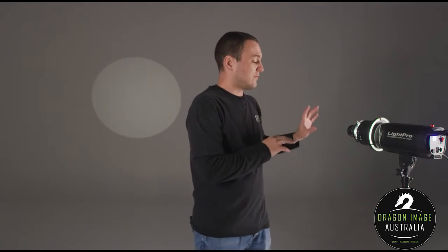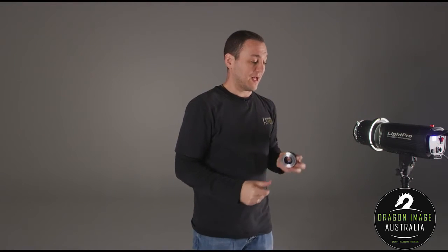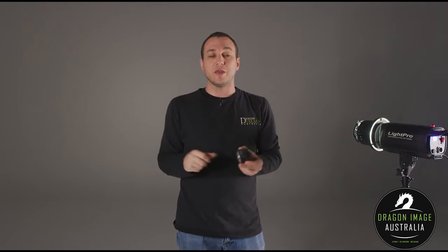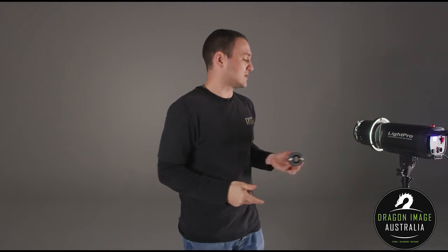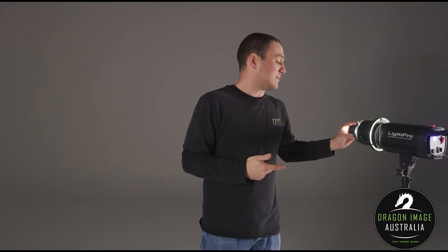With this one you do have the ability to take off the lens itself — it has a Canon fitting — and you can replace it with other Canon lenses to give you a smaller or larger spread for that focused light source. Keep in mind that you've only got a certain focus range, so some lenses at full focus may not give you the results you're after.